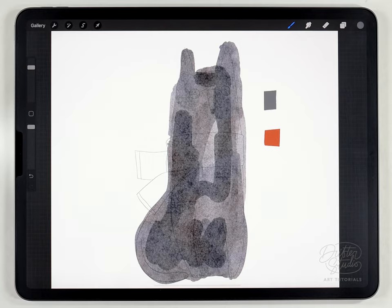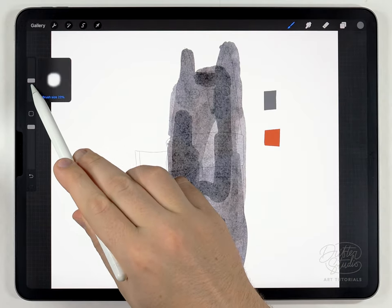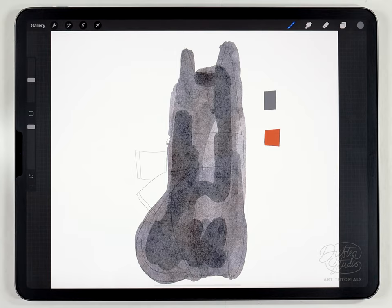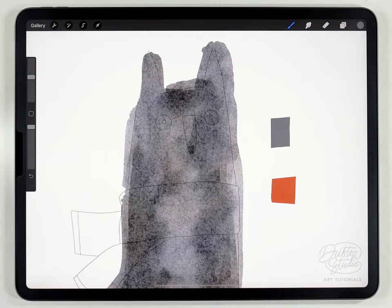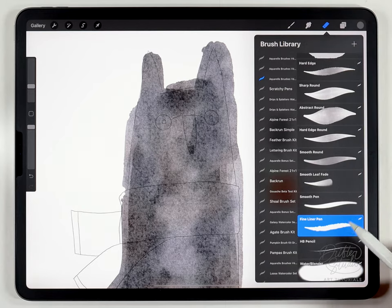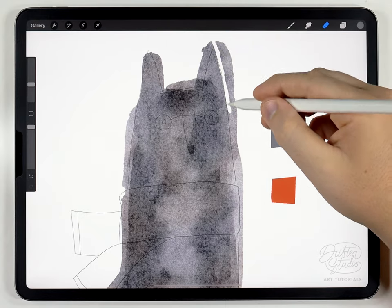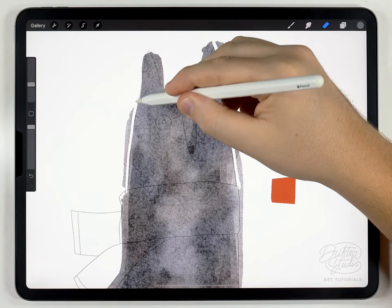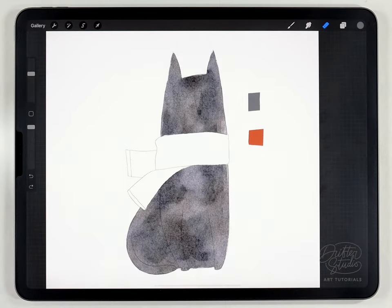I've gone way beyond the edges but I'm going to fix that in a minute. Right now I want to use the water blender brush and just smooth out some of these overlapping strokes. Because this is a pretty primitive illustration I'm going to leave a few more artifacts than I usually do. After that I'll use the eraser brush set to the fine liner pen and go along the edge of the sketch to cut it back so it fits a little better. It's not perfectly fitting the sketch but it's good enough. It does look a little bit too dark, but that's okay because I'm going to add some highlights and it's going to balance out.